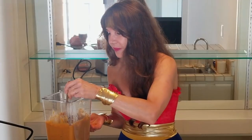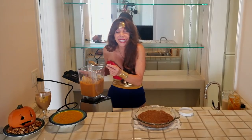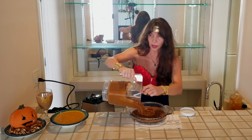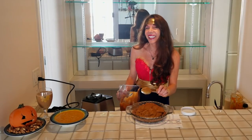Oh my God, you guys, this is really good. Like, seriously, this is really good. I can't wait for you guys to taste this — it's so easy. Look how easy that was. I wonder if I did such a good job because I'm Wonder Woman, and I wonder if I hadn't been in the Wonder Woman costume if I would have done such a good job.